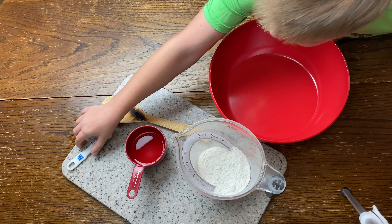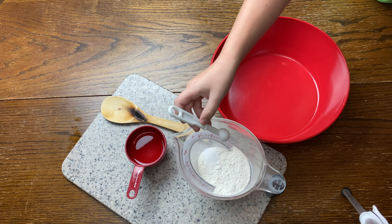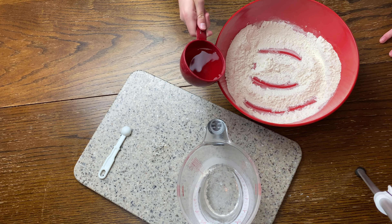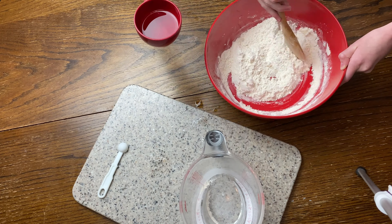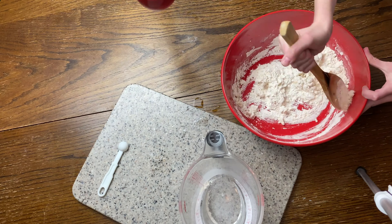The first thing we started out with was making our dough, which is three basic ingredients: a little bit of salt, some flour, and some water. Then Brooklyn and Lily did the mixing to create the dough — just a little bit of water at a time, mix it in, and just keep that process going until you've mixed in all the water.